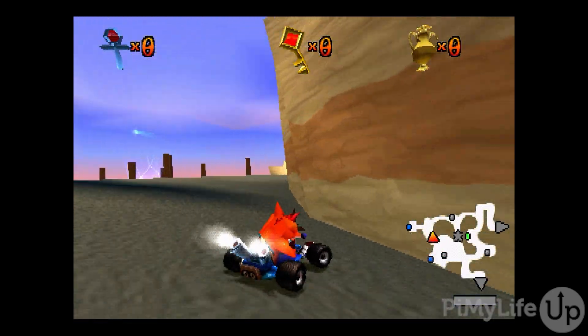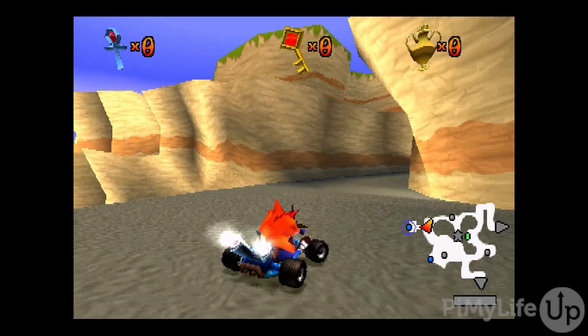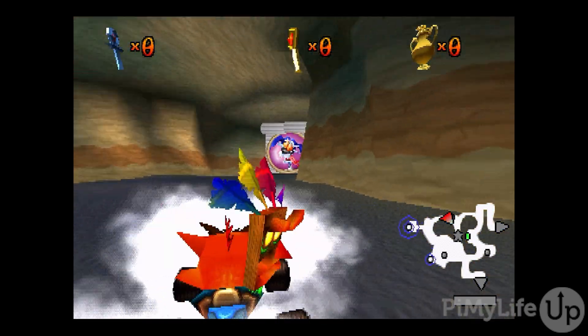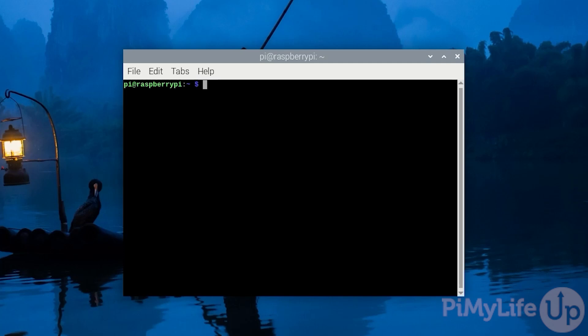For recording purposes, we will be using Raspberry Pi OS Bookworm Desktop Edition. Once you are ready to turn your Raspberry Pi into a retro gaming machine using RetroPie, open up the terminal or connect to your Raspberry Pi using SSH. Before we begin setting up RetroPie, we should first ensure our operating system is up to date.